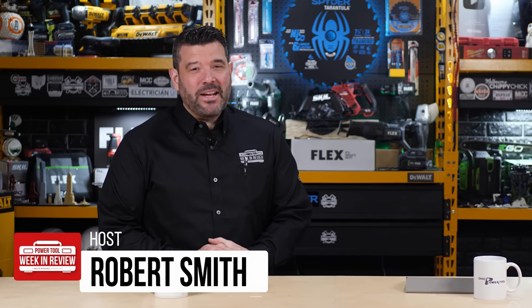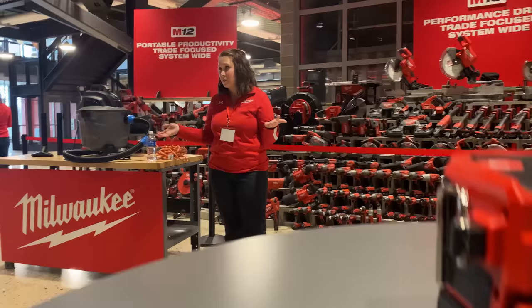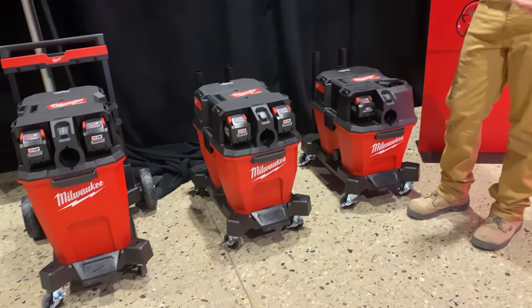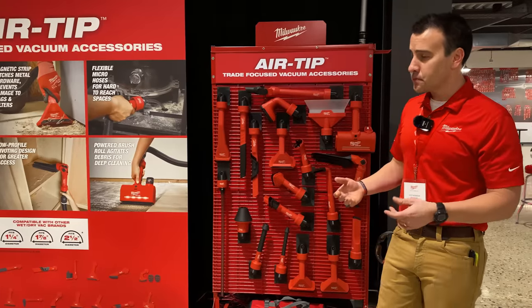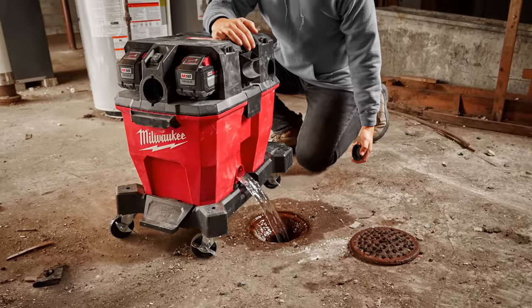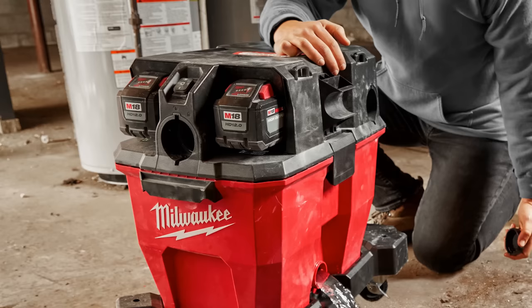Welcome back, PowerTool fans. I've got some breaking tool news for you from Milwaukee. This last Wednesday, they brought a few of us to their headquarters to show us a brand new line of M18 jobsite vacs and a mountain of accessories. And today we're allowed to show you what we saw. And while they're cool and packed with unique features we haven't seen before, that's not the biggest story. If you look really close, you'll see something far more significant just below the surface.